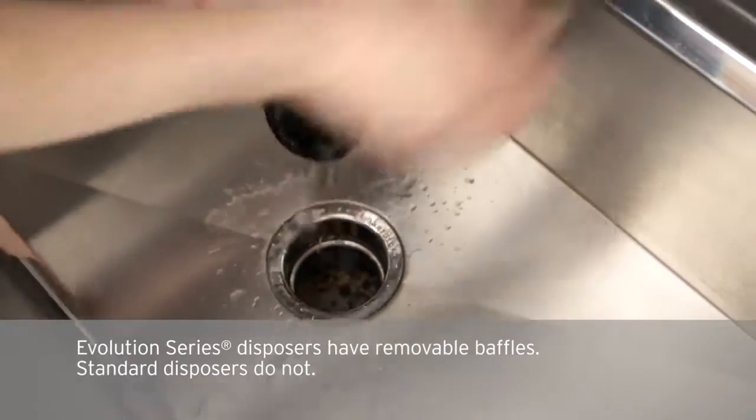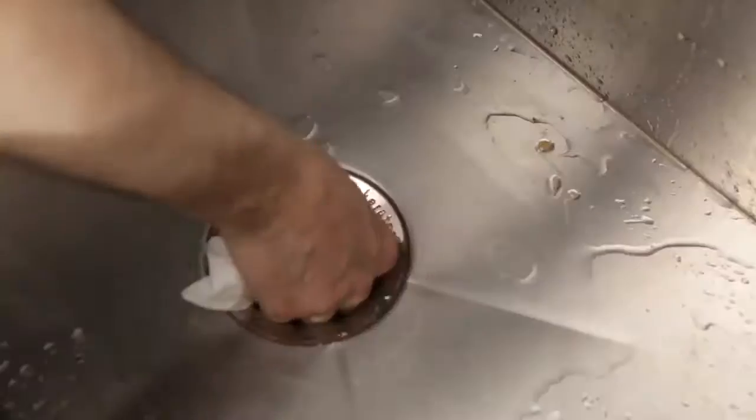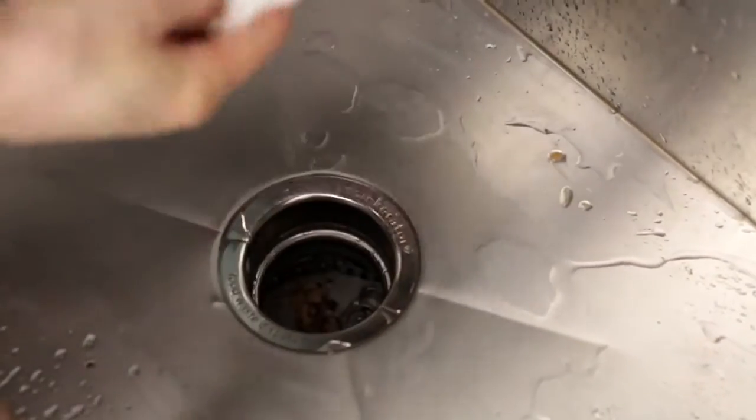I would just rinse this baffle off. I also like to take some paper towel and just get inside right underneath the lip and just wipe off the underside. The removable baffles are also dishwasher safe.